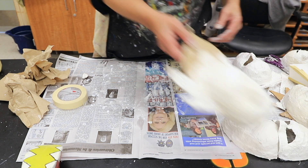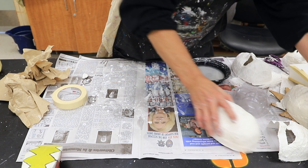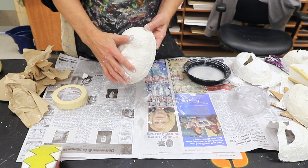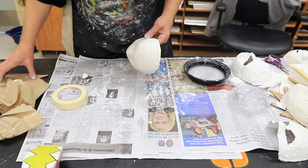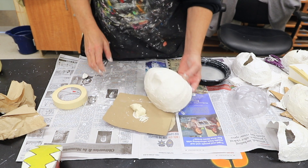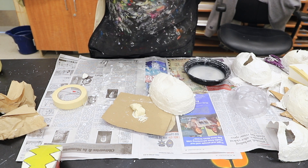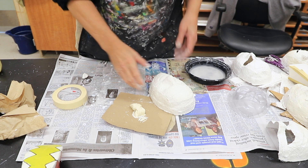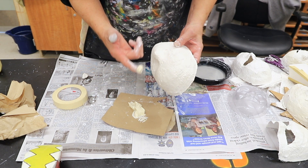Once you've done all your construction and added all your 3D elements — or if you're just doing something like a Spider-Man mask and want to smooth it off and paint it — you're ready to do the smoothing compound. The smoothing compound is actually joint compound, or wallboard compound. It's the stuff used between panels of wallboard when making a new wall to seal the seams and create a smooth, flat surface.